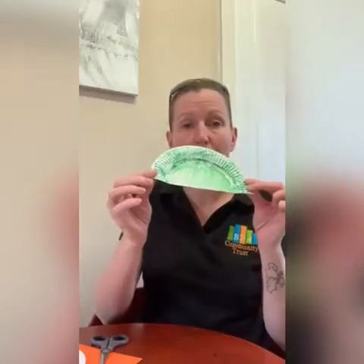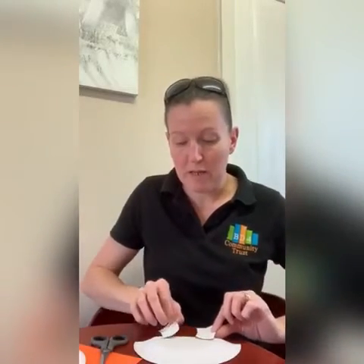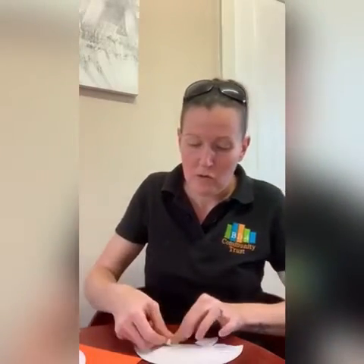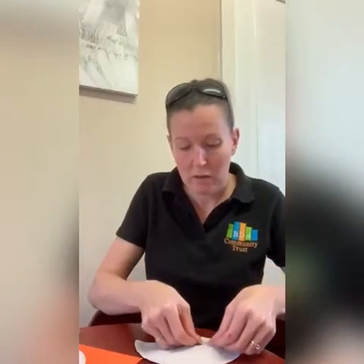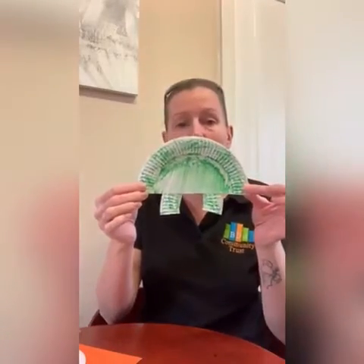So we're going to tape your body. Lay it face down so the colour is facing the table. Then you're going to get your legs and make sure the colour is facing it. We're going to use sellotape and tape them onto the back of the body. And there we go — now we have some legs.